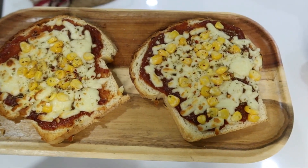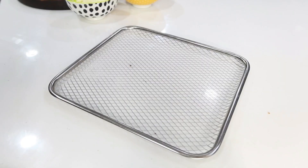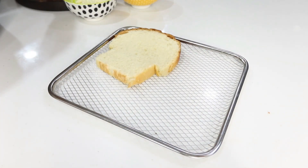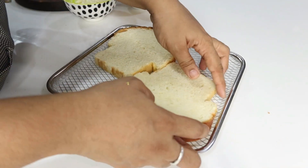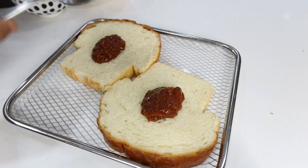Hi friends, today we are going to make bread pizza in the air fryer. You can add 2 slices of bread in the air fryer. This is homemade bread from a bakery — you can check the link in the description.